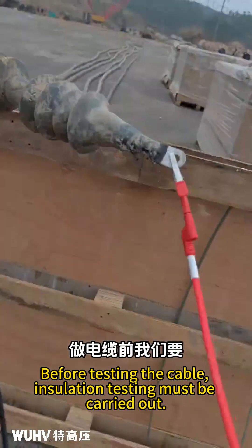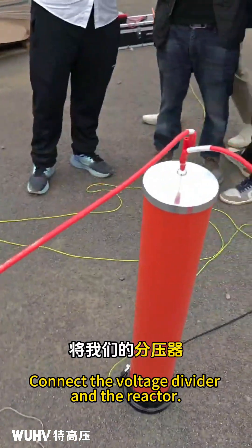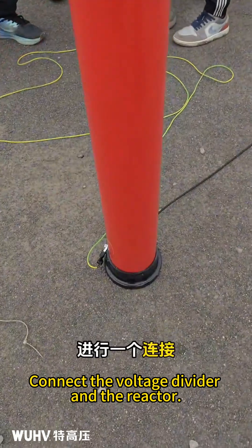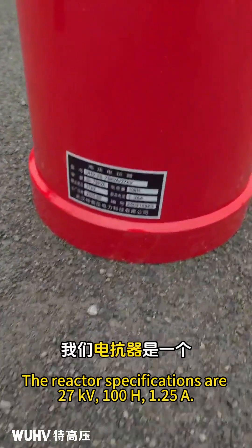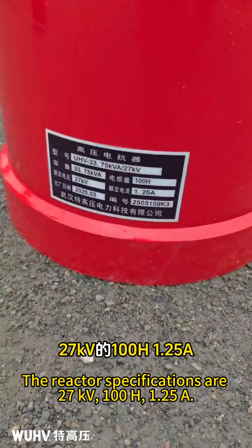Before testing the cable, insulation testing must be carried out. Connect the voltage divider and the reactor. The reactors are connected in series. The reactor's specifications are 27 kV, 100 Henry, 1.25 Ampere.